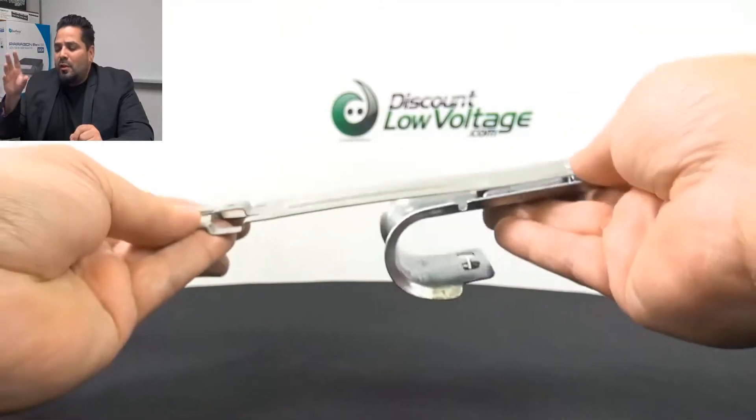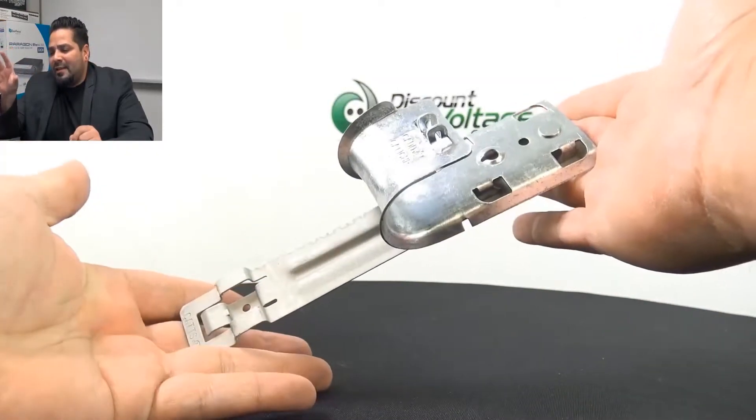Another part that gets commonly bought and installed is the same J-hook style, but with the 4Z34 clip instead. That's something else we do have in stock.